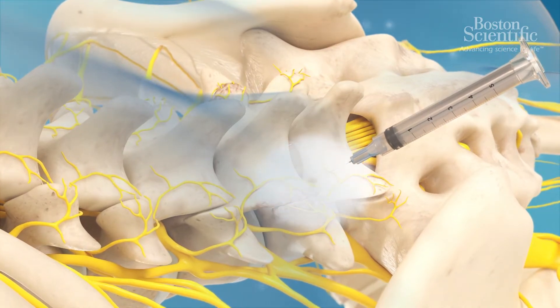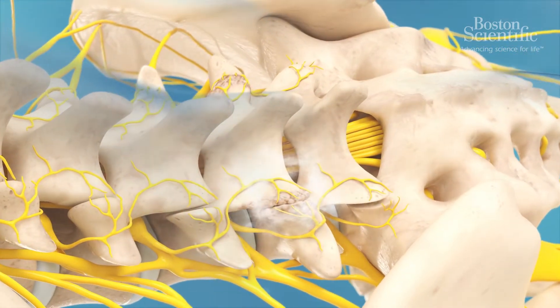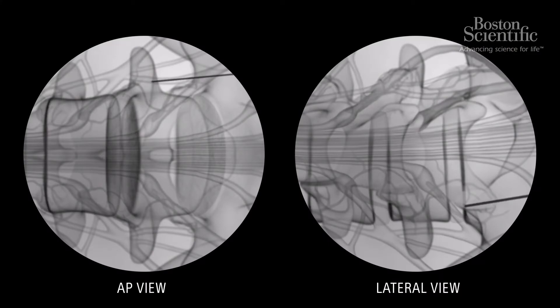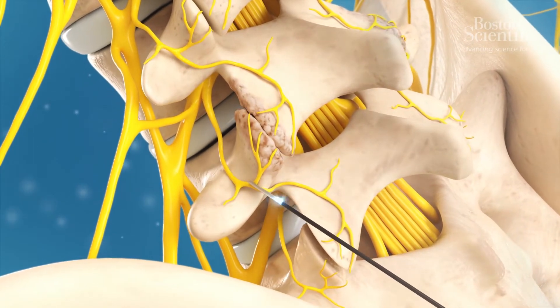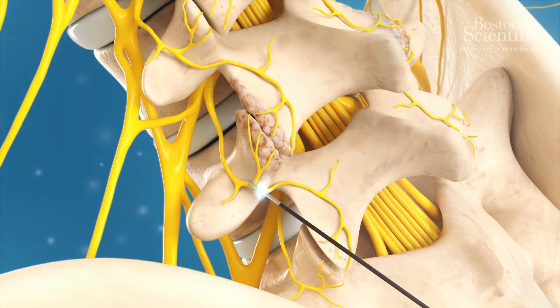Using X-ray imaging, the target medial nerve is located and an electrode is inserted. A small amount of electrical current is sent to the tip of the electrode to ensure it is positioned at the correct target nerve.